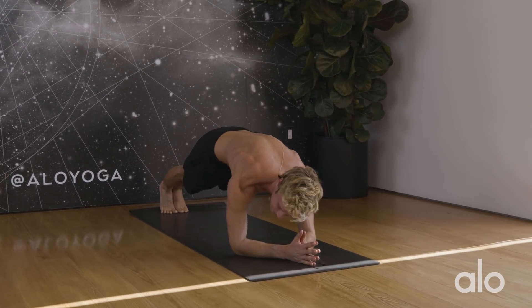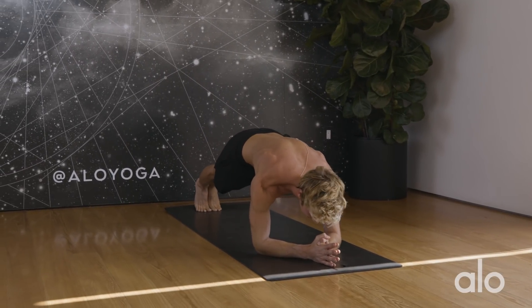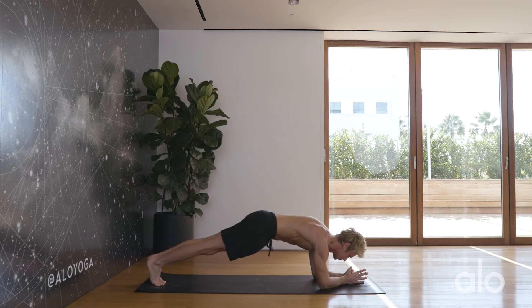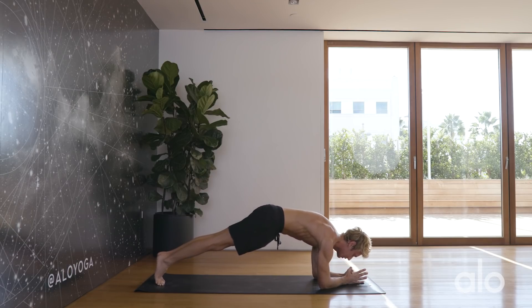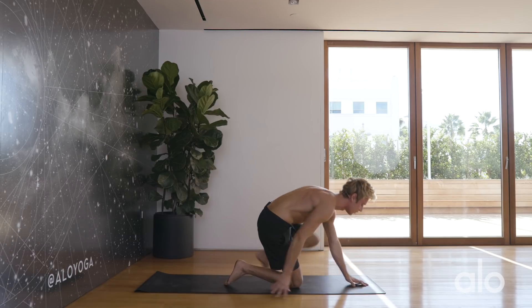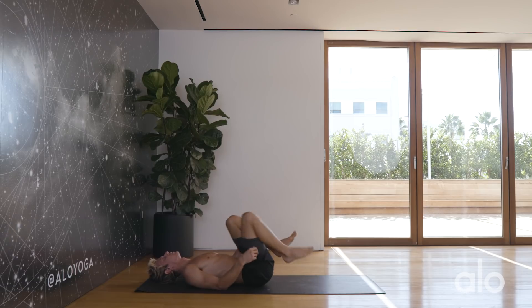Let's go for about ten more seconds. Five, four, three, two, one. Make your way straight back over onto your back. Hug the knees into the chest.